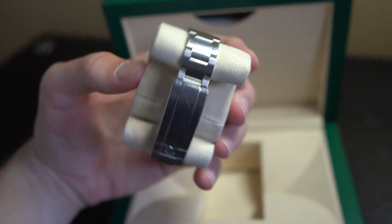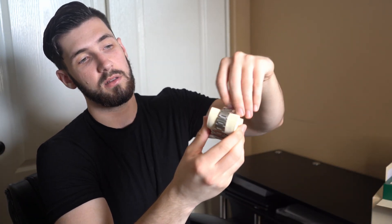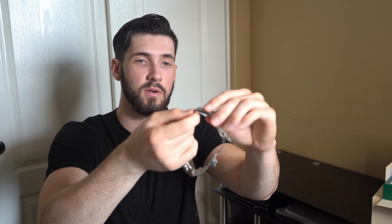The bracelet is going to be the 904L stainless steel oyster bracelet. Taking it off the cushion, I'll show you guys the glide lock system on this watch, which is one of my favorite functions added to the six-digit references. You pull down and can move it side to side — so if you take off two links and it's still a little loose, but you don't want to take off a third link because it's too tight, you use the glide lock to adjust perfectly to your wrist. It's also great when your wrist slightly expands or contracts with temperature changes.